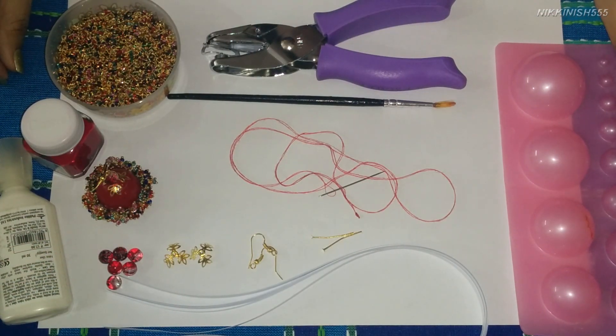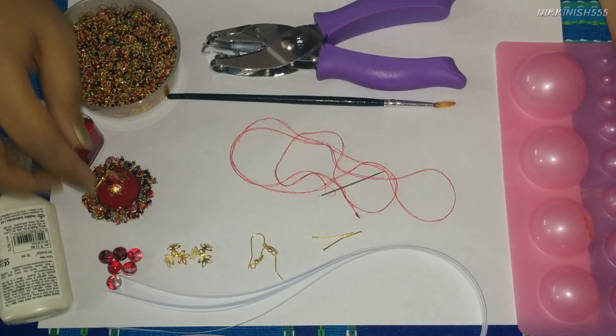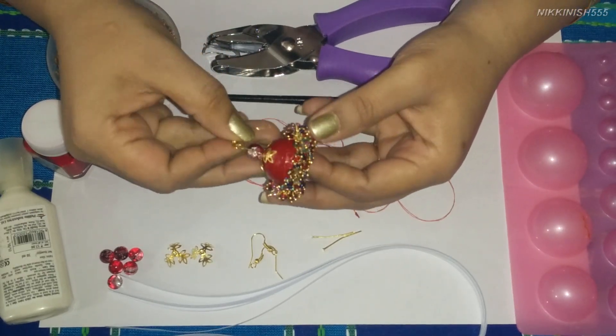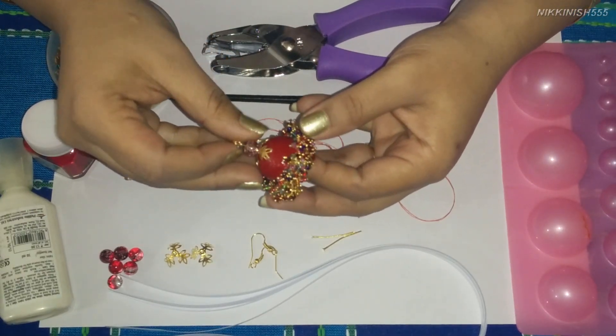Hello everyone and welcome to our quilling jewellery video. Today we will be showing you how to make this chumka with laurels or small gungros attached all around the edge, like this.